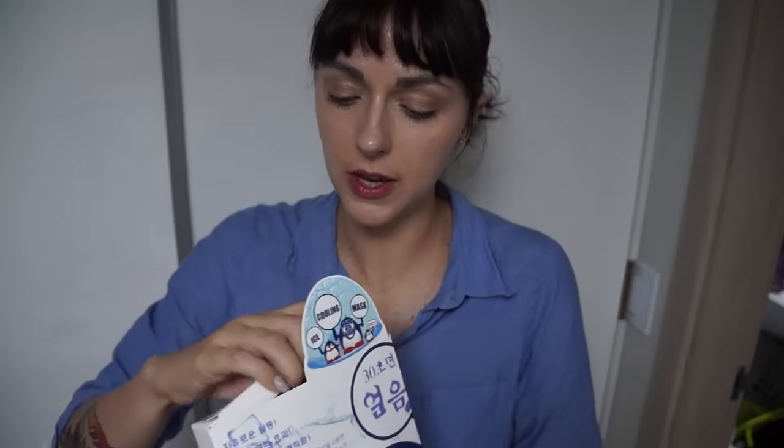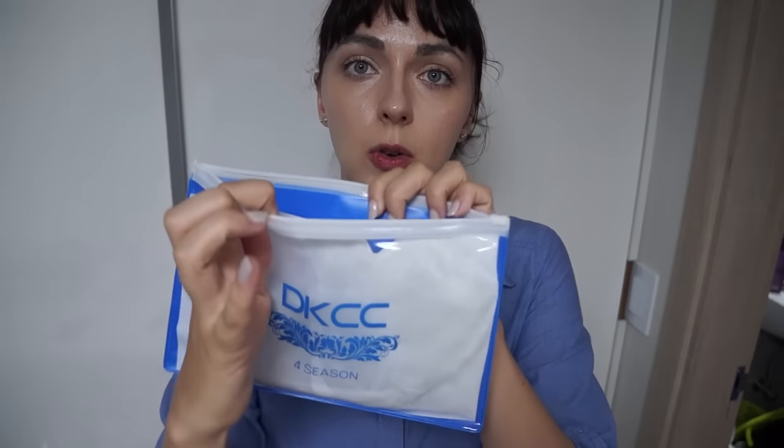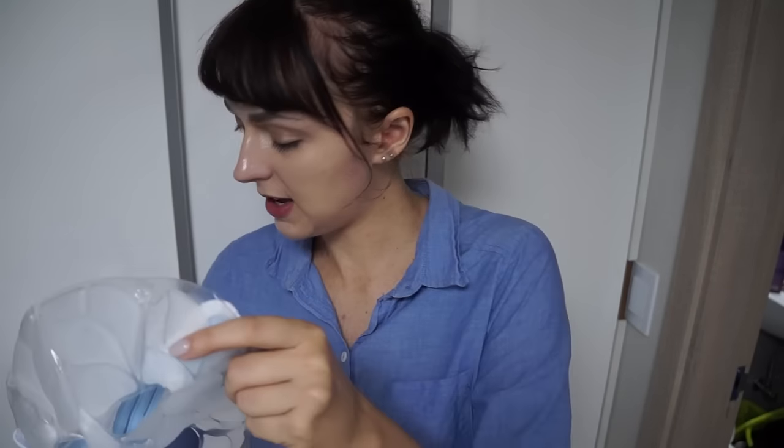I'm gonna open this one first because I am very curious about how it looks. It comes in a zipper — a very fancy zipper bag, very good quality. The price of this was 36,000 won which is about 35 dollars, so it's pretty expensive for a mask. But this is reusable, so this is not just one use only — you will use it multiple times if you take care of it, and I think you can clean it.